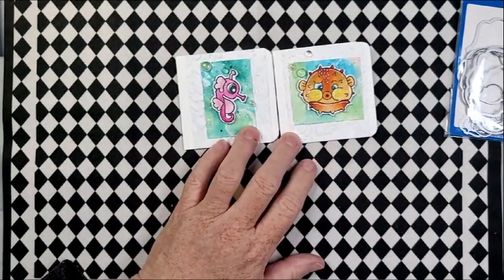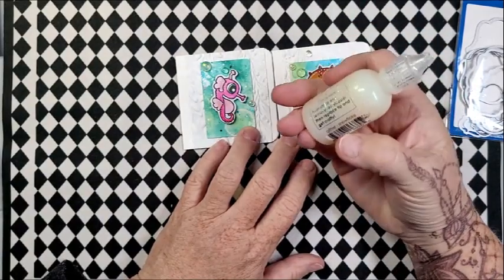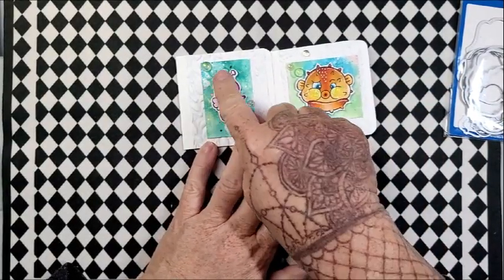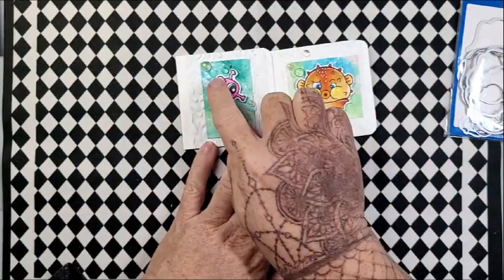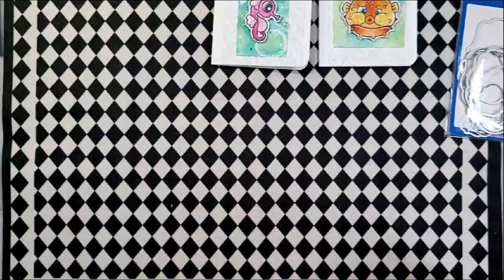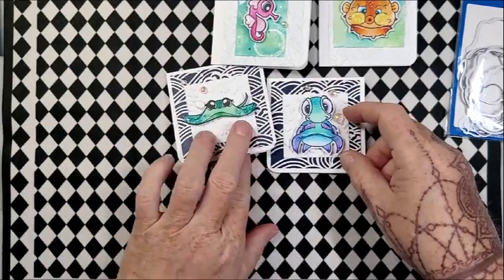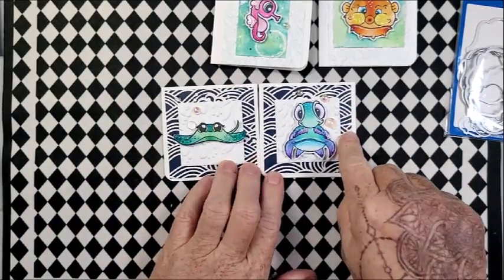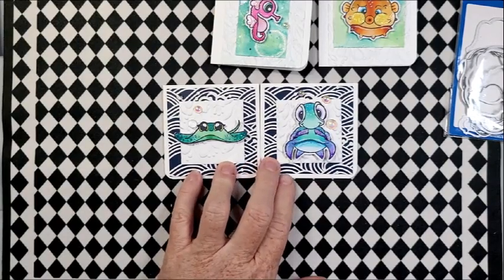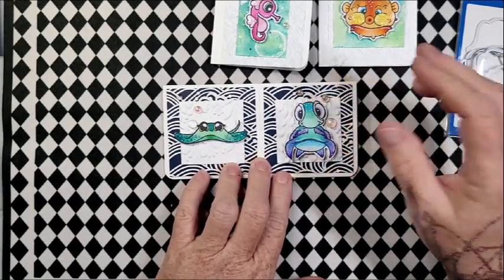Then I put some pops of color — just the glitter, a snowflake — and I just put it on their cheeks and on the antenna and on the little fins of the seahorse. I also had stamped and colored and fussy cut these guys. I pulled this card stock out of my stash and was going back and forth between two options, so I reached out to my sweet friend Rebecca — the Whimsical Witch — and asked which one.